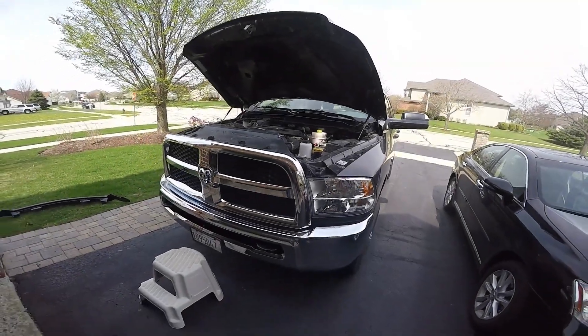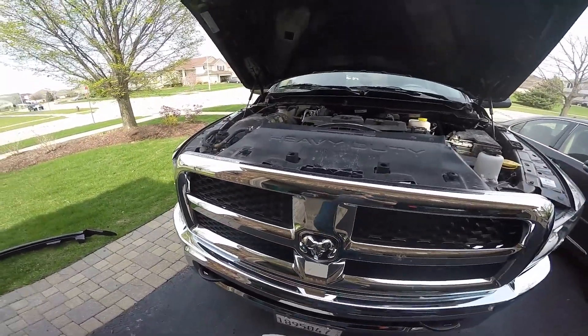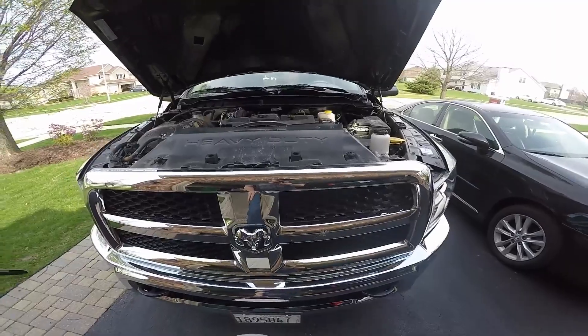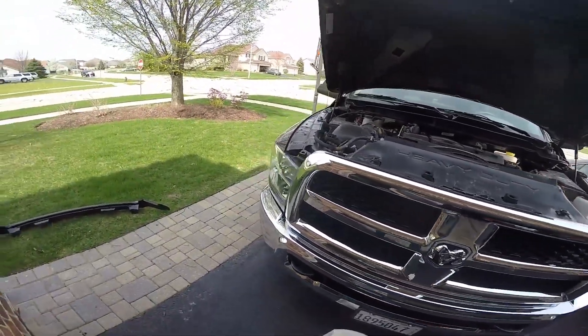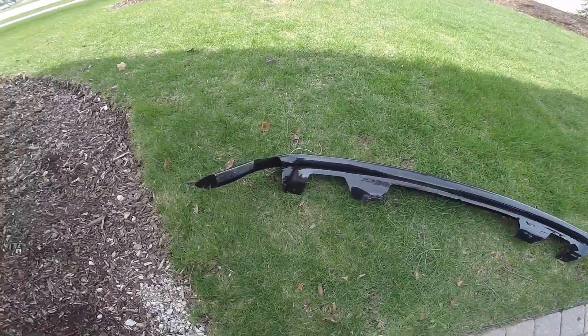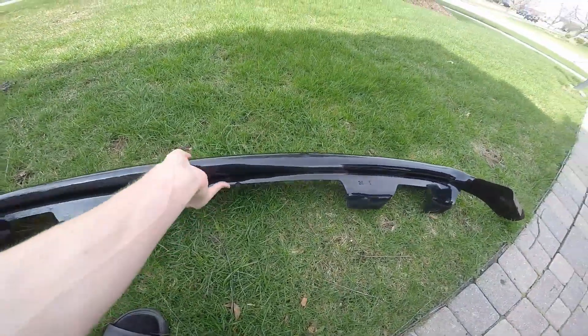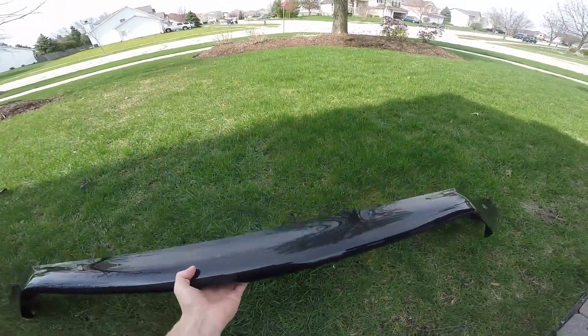Hey, what's up everybody, it's Jay here again with Gerbit. Since it's nice out today, this will be like the third video I shoot. I picked up a bug deflector for the Ram from WeatherTech — they're like 60 bucks. I think it not only protects it but it looks pretty cool too, so I'm gonna go install that.